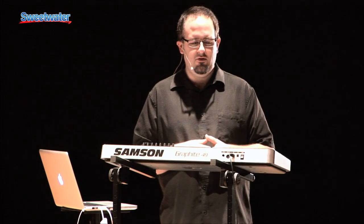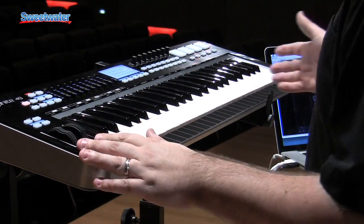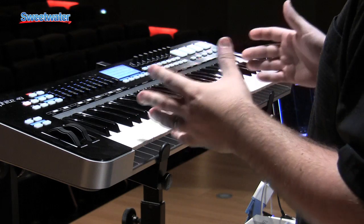Hi, I'm Matt Vanicoro, Keyboard Product Specialist with Samson. We're here at Sweetwater, and I'm going to talk to you about the Graphite 49. The Graphite 49 is an amazing new controller from Samson. It's got a lot of features in it that I feel set itself apart from the other products in that price class.